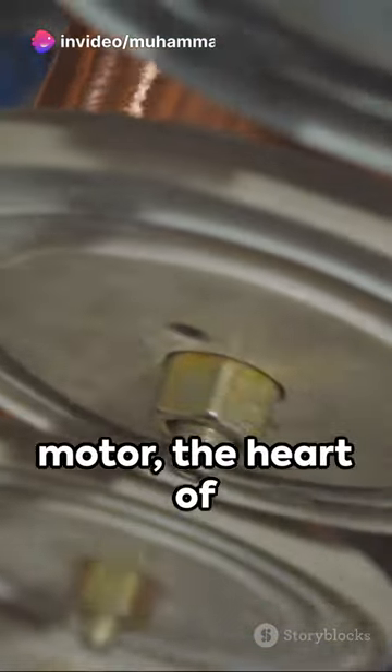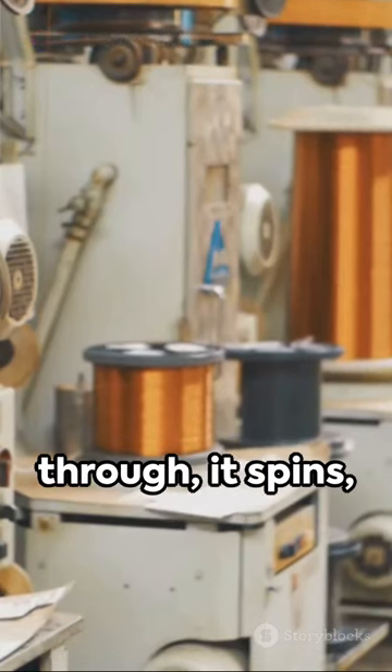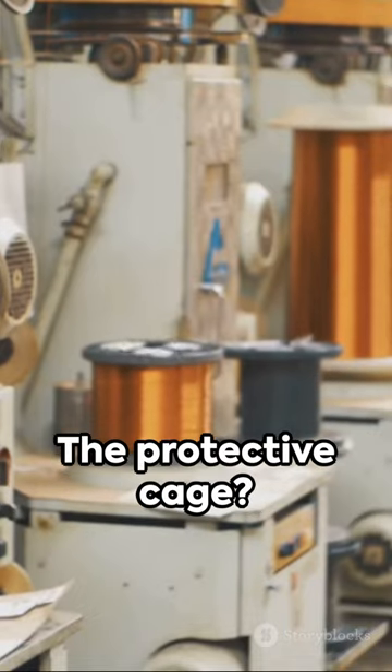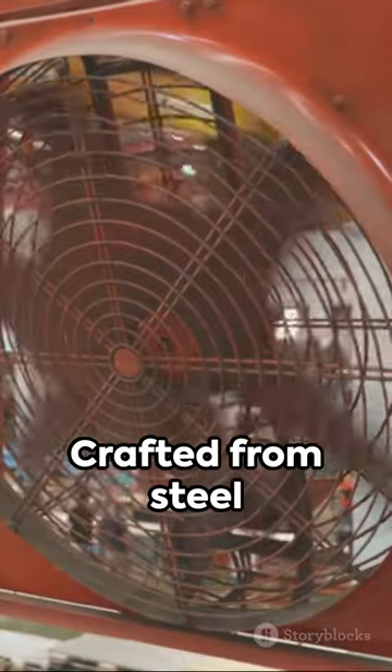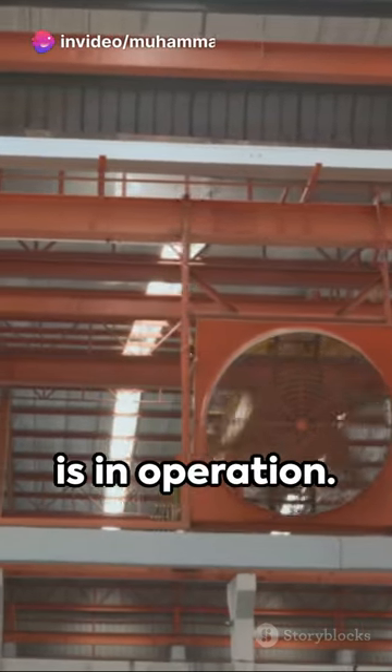Then comes the motor, the heart of the fan. It's assembled from copper coils and steel, and when electricity passes through, it spins, driving the fan blades. The protective cage, crafted from steel and assembled piece by piece, ensuring safety while the fan is in operation.